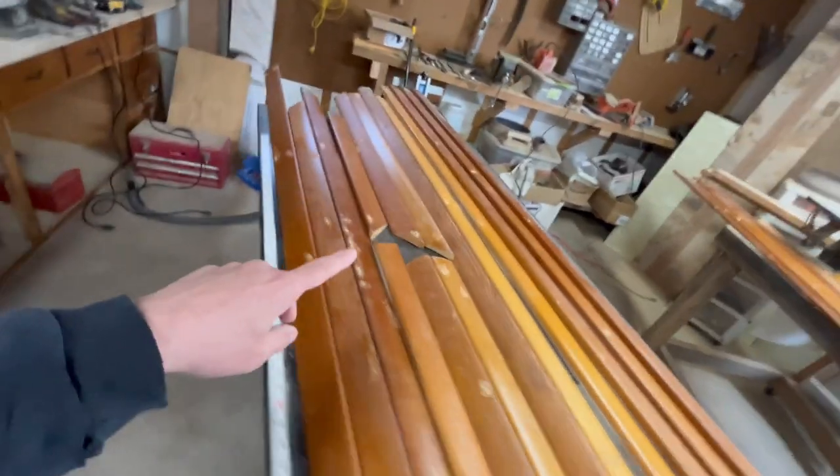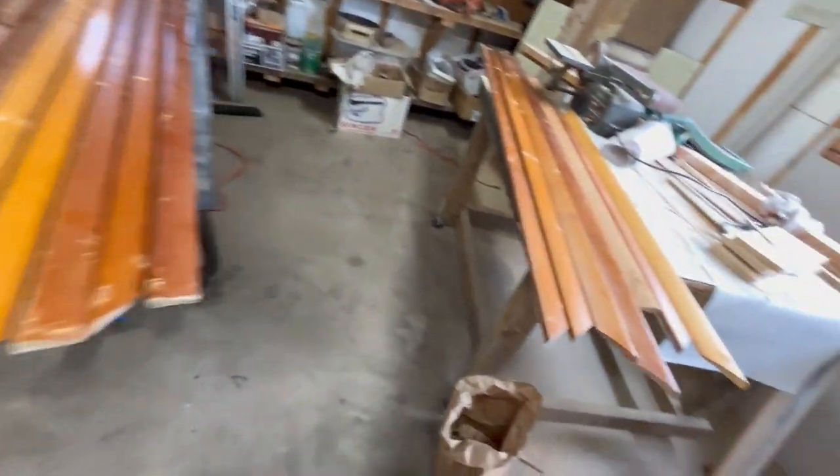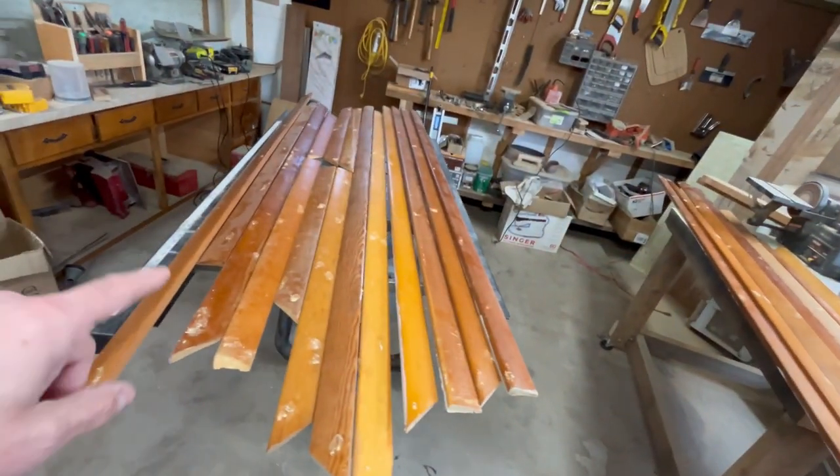If you have any questions on how anything was done, leave a comment and I'll make sure to get back to you. Go ahead and give me a like and subscribe — that would greatly help us out. So now we got all the nail holes filled on all of these, and I just have to go through and probably use the belt sander to sand them all.